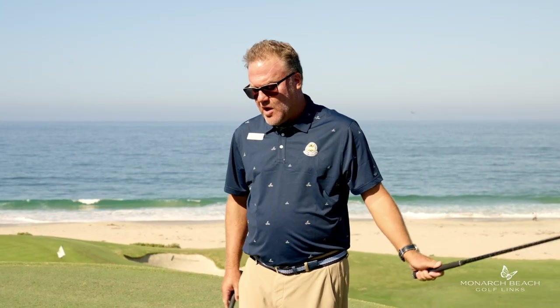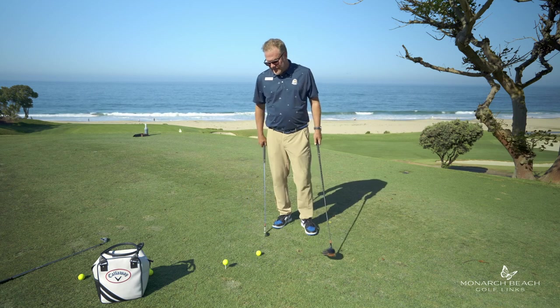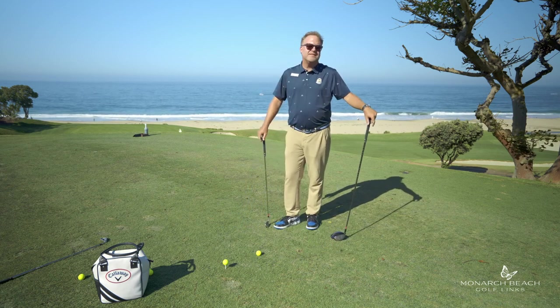Come take a look at this. A lot of people don't know there's actually a science to how far away you're supposed to stand from the golf ball. I've got a five iron and I've got a driver. This one's going to be fast and simple.